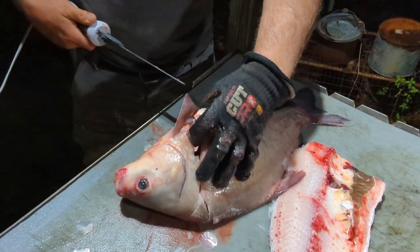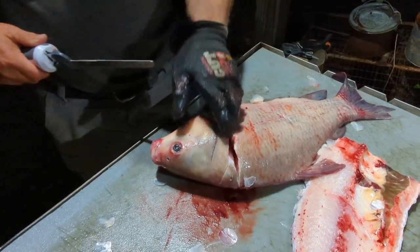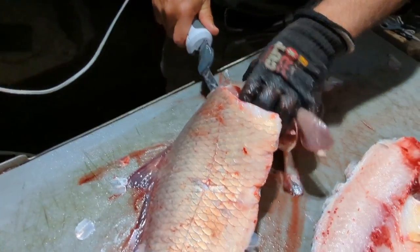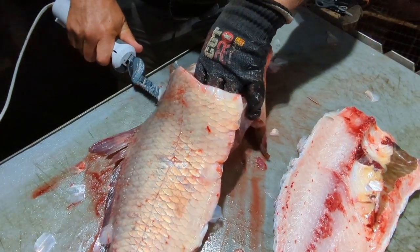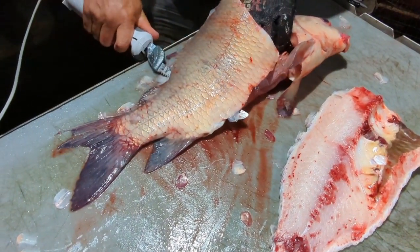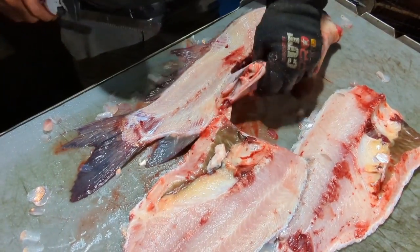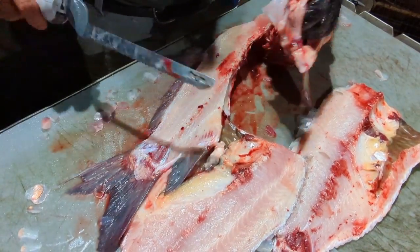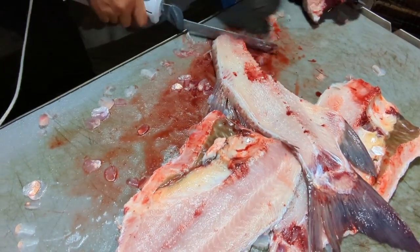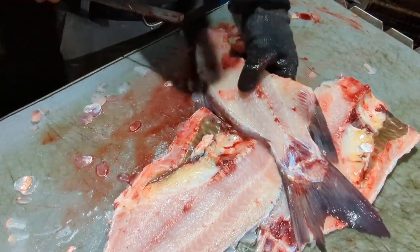Come right in there like so. Come in here and get that first reel - once you crack that first reel it goes pretty good. It helps to have a good sharp electric filet knife. Run it right down the backbone just like that, come in here and take that out. Now I've got my backbone and every part of the buffalo right there.